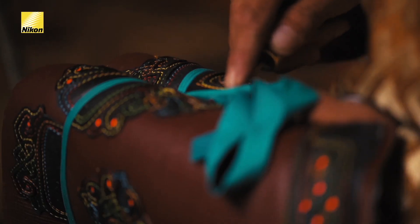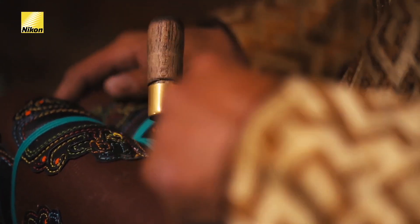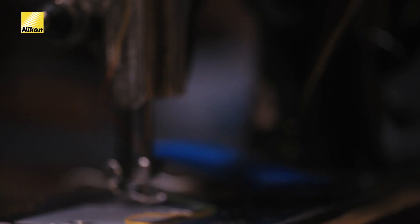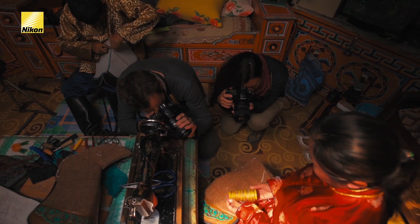I like how we can capture all the little details and come up really close and see even the texture of all the material. When shooting micro images, it's really important to have VR on because any movement is exaggerated since we're so close to our subjects. This lens has built-in VR.